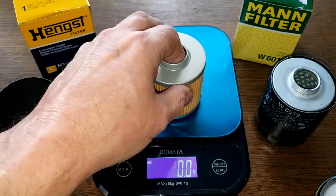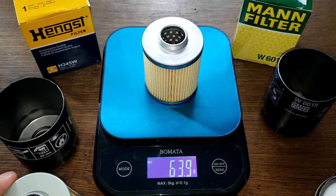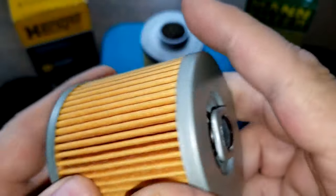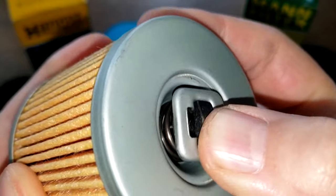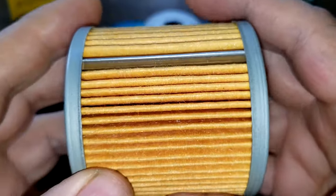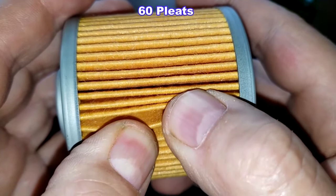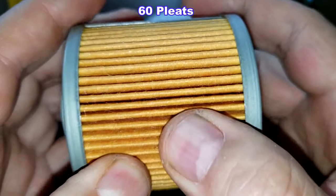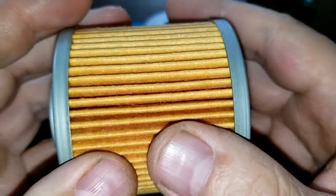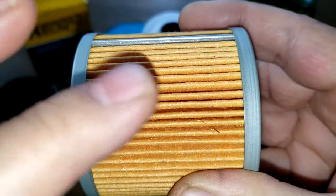Filter elements: Hank's is 76.4 grams, MAN filter is 63.9 grams. Looking at the Hank's — it has a metal crimp seam, metal end caps nice and clean, and the bypass valve right here. Really a nice clean filter. I counted 60 pleats — nicely spaced pleats. However, I have no specs on this filter; I don't know what the filter media is made of or the micron rating.